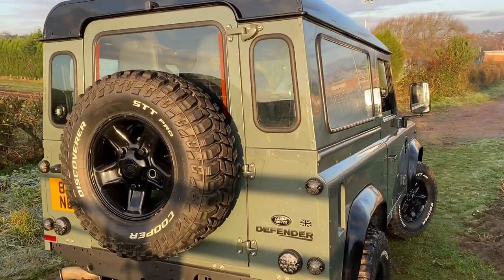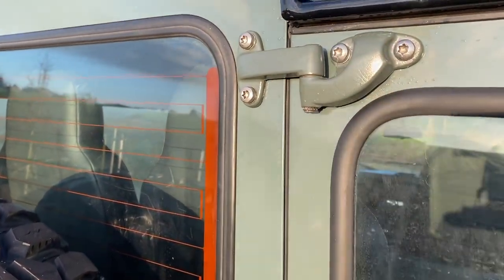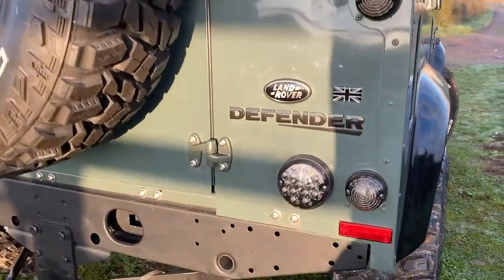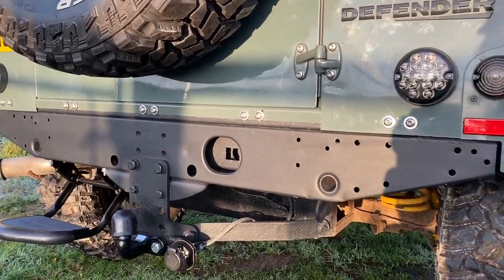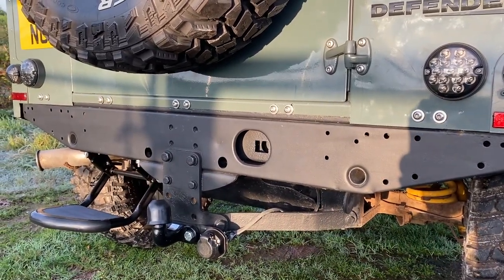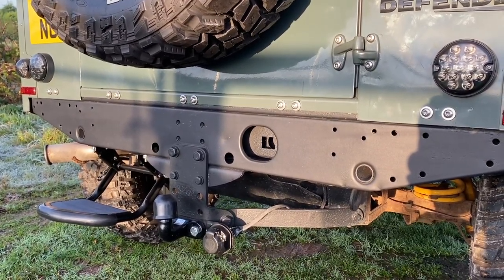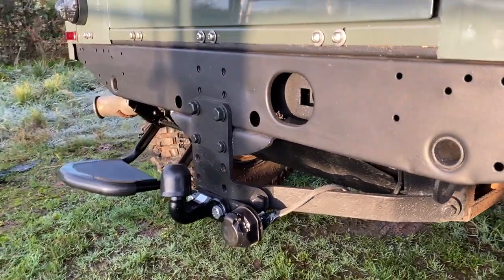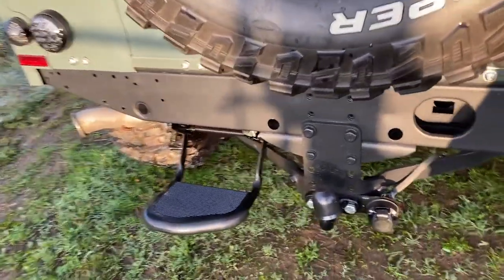Next up we did a full stainless steel bolt replacement. You can see all the hinges which were taken off and re-sprayed. Full stainless steel Nakatenga bolt replacement — top, middle, bottom, and also at the bottom in the rear tub. The rear cross member looks pretty good and these are one of the first things that goes on Defenders. I've taken it back down to metal, rust-proofed it, and re-sprayed it using Buzzweld products — it looks brand new now. Also fitted the towing bracket, electrics, and the rear step.